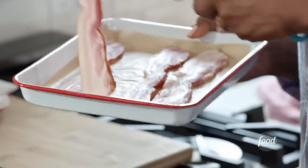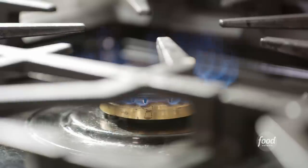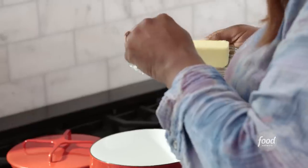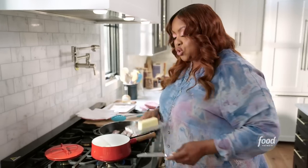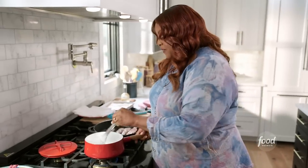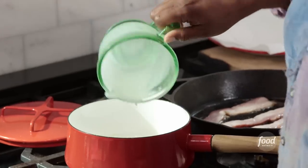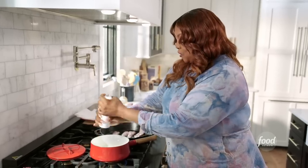I forgot to mention there's bacon on this sandwich, so you already know it's going to be good. I'm going to make my Mornay sauce. To my pot, I'm going to add two tablespoons of unsalted butter and two tablespoons of flour. Let that butter and flour come together — that's going to help thicken my sauce. Now I'm going to add a cup and a half of half and half, a quarter teaspoon of nutmeg, and crack some black pepper in here. I like a lot of black pepper, so I'm not going to hold back.